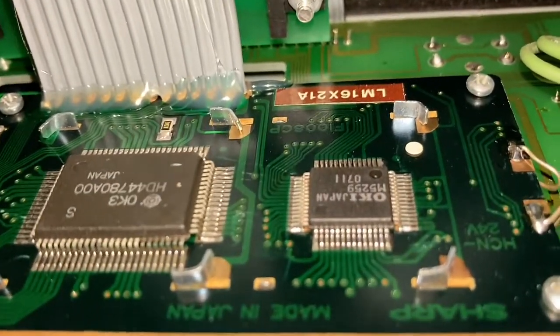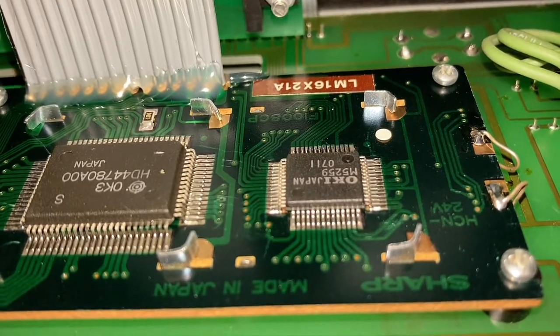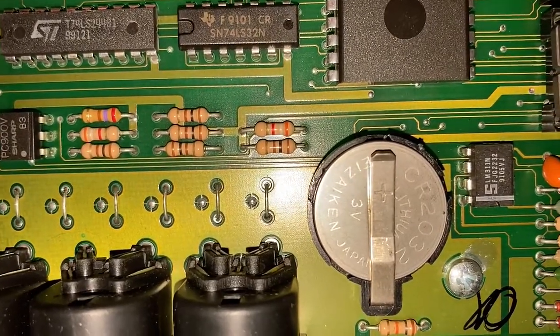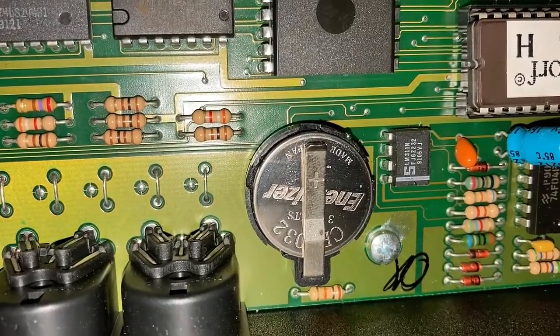This is the controller board for the LCD display. And over here, we have our battery — so let's swap that out. That's a CR2032. Okay, we have a new battery in place.